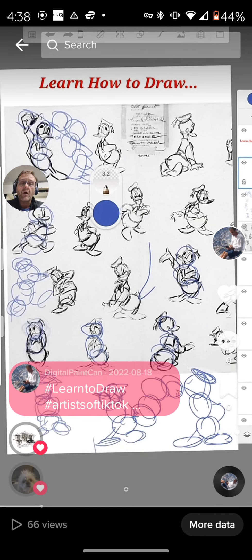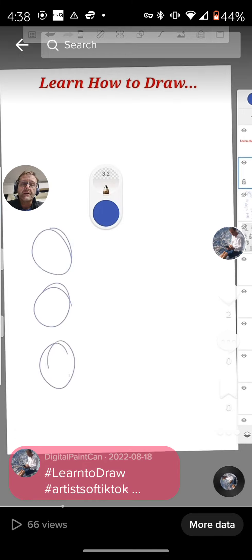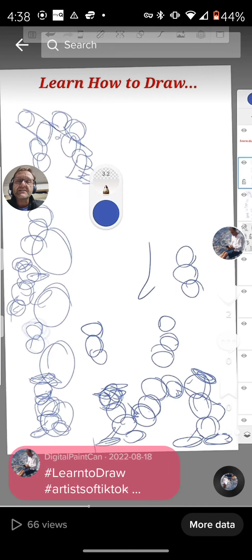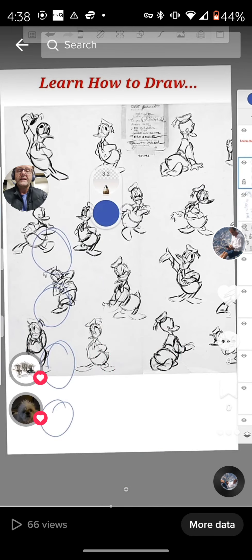Learn how to draw — subscribe and like. Take care friends, take care. I'm going to turn this off, hit the button, and there I am way back — up close. Take care, bye bye!